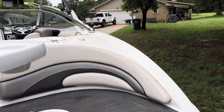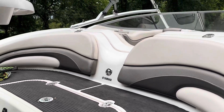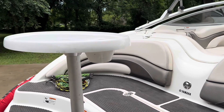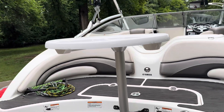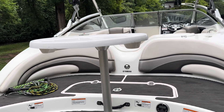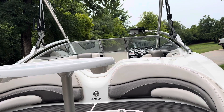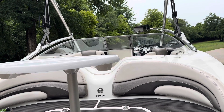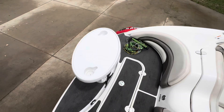This back deck is fantastic for just sitting around on the water and visiting or swimming off. You also have the removable table here so you can have your drinks back here, or you can move it up into the main part of the boat whenever you get up in there.